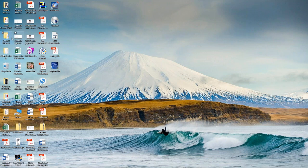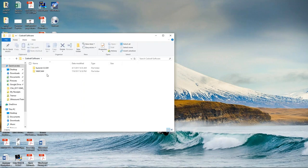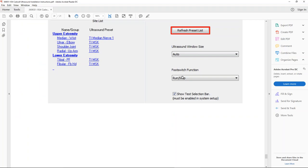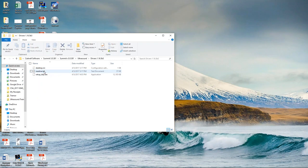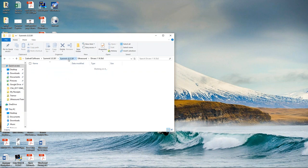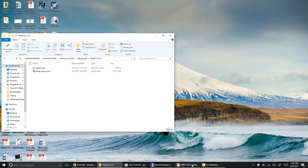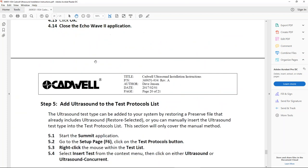First, I'm just going to bring up the software install and go over that really quickly. In case you need to install this on someone else's computer, just go into the Summit installer. In there, there's an ultrasound folder — make sure you follow the instructions here. What you're going to do is install the drivers first. Open this up and run this setup folder to install the drivers. Then you want to install build 3.5 and just run that installer. Once those two things are done, you should be good to go.